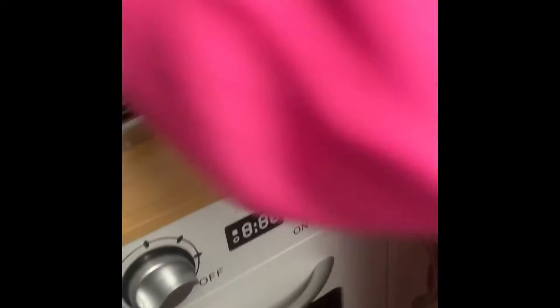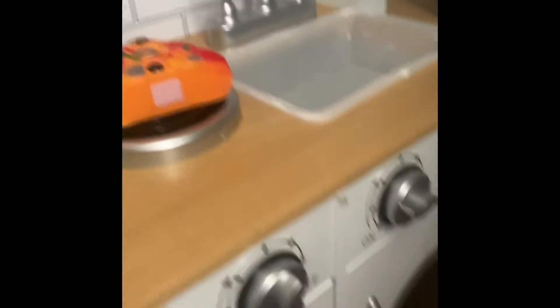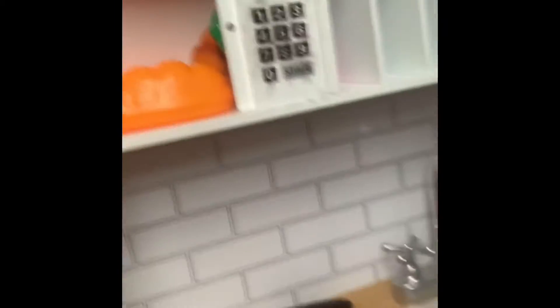Let's smoosh it. Okay. Put the potato in the bag. I don't know what else we should add. Oh no. Yes. Something's missing. Yes. Do we have any cheese?